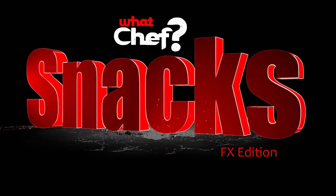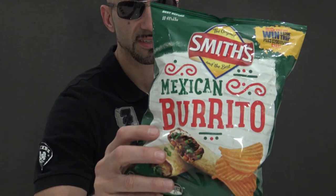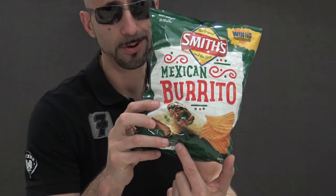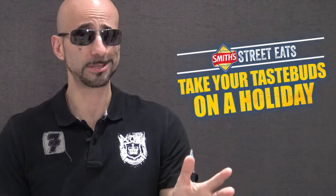Now there's something new. So what we've got here is the Mexican Burrito Chips by Smiths. You can see they've got the burrito on the packet, Mexican style writing. So this is part of the whole range of international flavours — or "street eats" is what it actually says on here to be more specific.